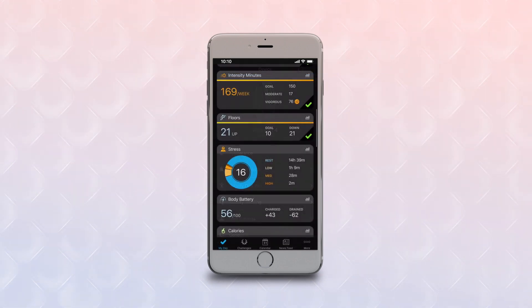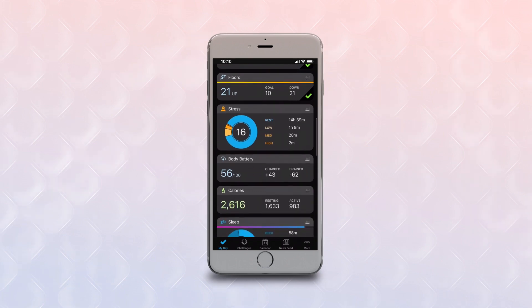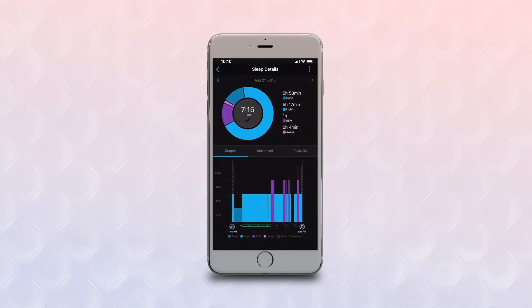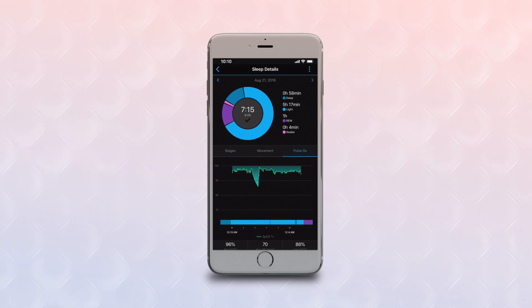Now you're ready to catch some Zs. When you wake up in the morning, open the app and your device will sync. Then tap the sleep card on your MyDay dashboard to pull up more details on your previous night's sleep. You'll see tabs for sleep stages, movement, and Pulse Ox. The Pulse Ox tab will show your oxygen saturation percentages for a continuous window of time, within your preselected bedtime to wake up sleep schedule.